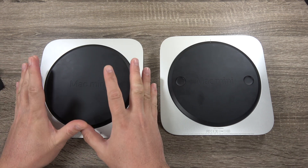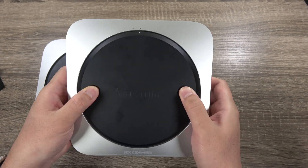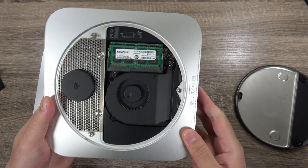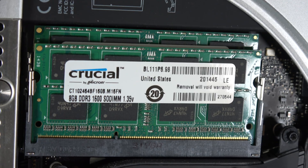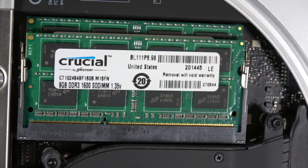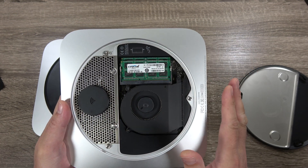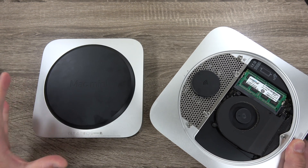Flipping them over to compare the bottoms: the 2012 version has thumb placements so you can unscrew and twist off the bottom panel to access the internals. You can actually replace the memory — I've got two 8GB RAM modules in here for 16GB, which is the max supported amount. I also replaced the storage, putting in a 1TB SSD, and that's why this machine has really lasted me since 2012. Unfortunately, you cannot do any of that on the M1 Mac Mini.